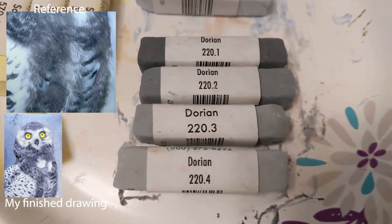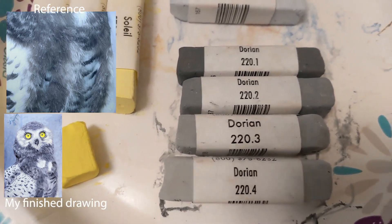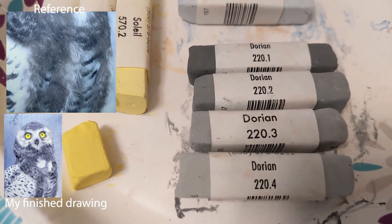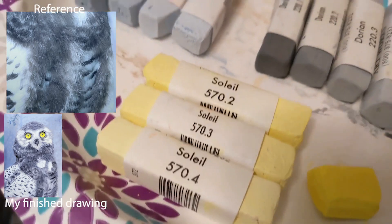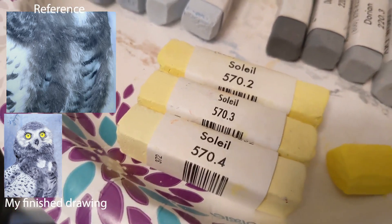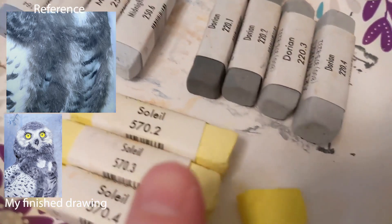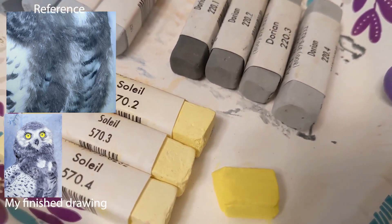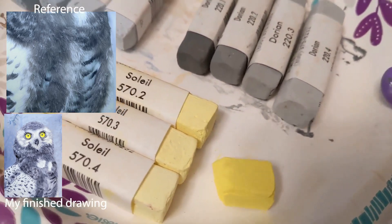Dorian is a gray with almost a little blue but not quite — it's kind of a pure gray but not quite. Dorian is great for the body of the owl. For the eyes, we used Soleil. At the bottom of the eye where it's lighter, I used Soleil 574. And for the intense part, Soleil 570.0 — so the eyes have that intense, bright look.